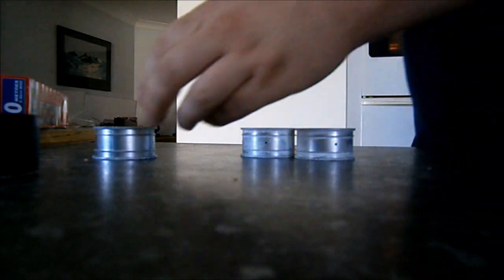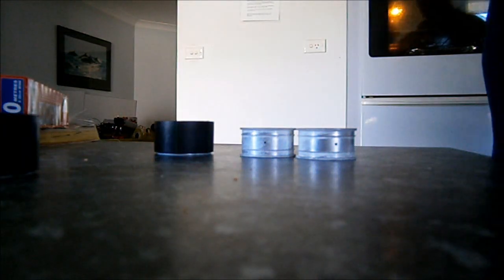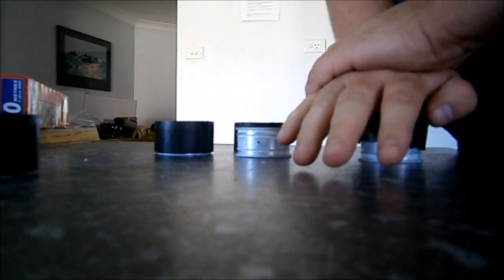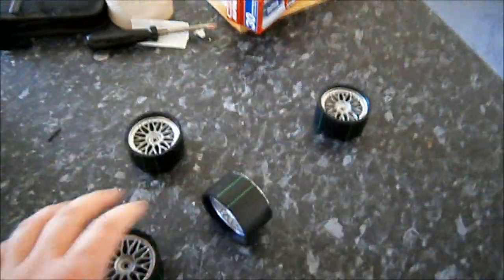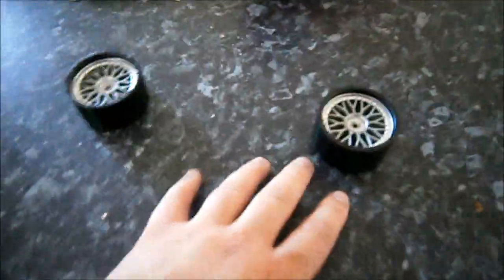Out of the oven — force it over the rims and press down. The time in the oven may vary depending on what sort of oven you've got, but electric fan-forced at 105 degrees, you wouldn't need to leave them in there for any more than about two to three minutes. Push down, and when it cools it'll shrink over the top of the rim. There we have it — your homemade ghetto drift tires, mounted. If you want to mount them a little bit tighter, flip them over and push down again — easy as that.